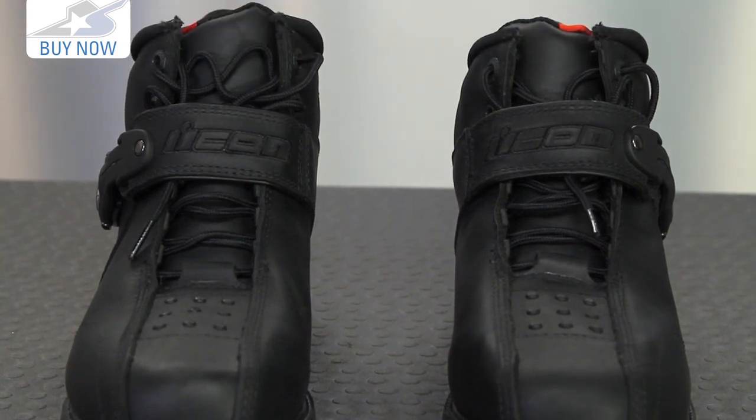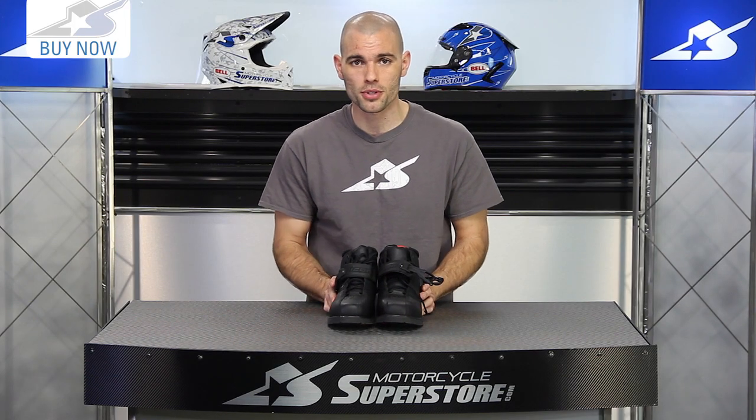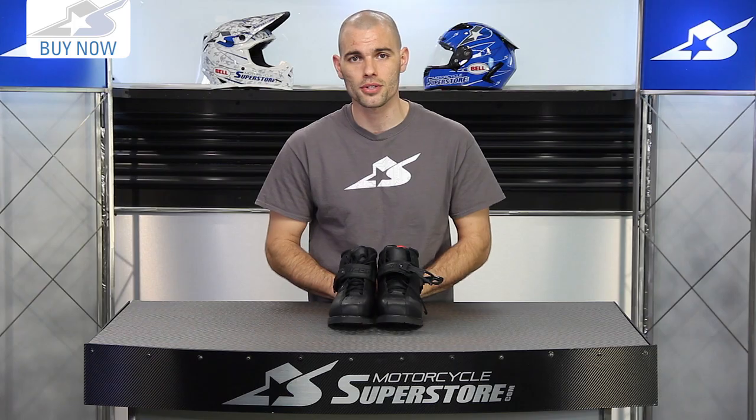Find out some customer reviews and see what other people have to say about this online at Motorcycle Superstore. Leave me some comments of your own and subscribe on YouTube for more product videos.